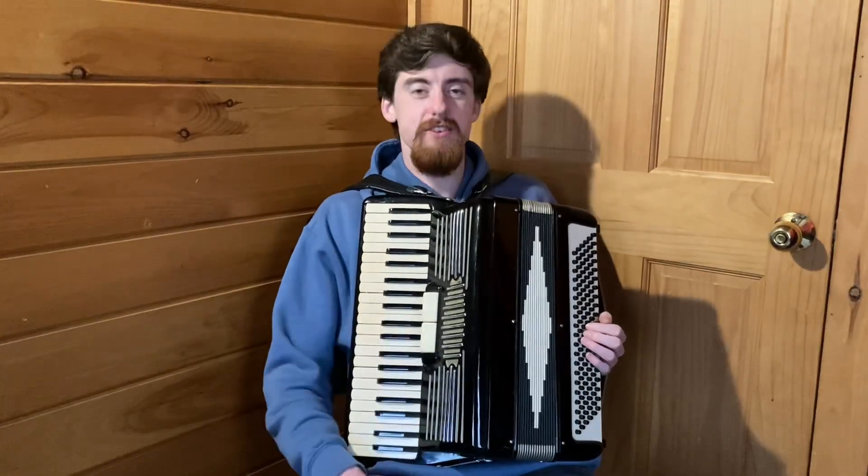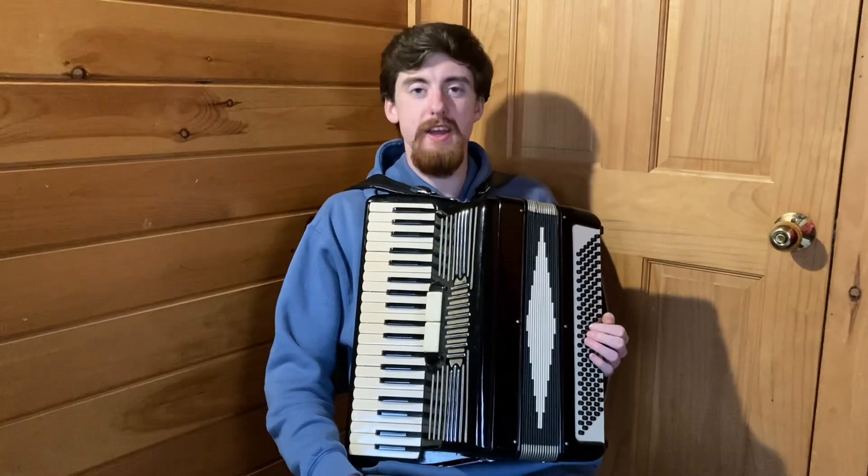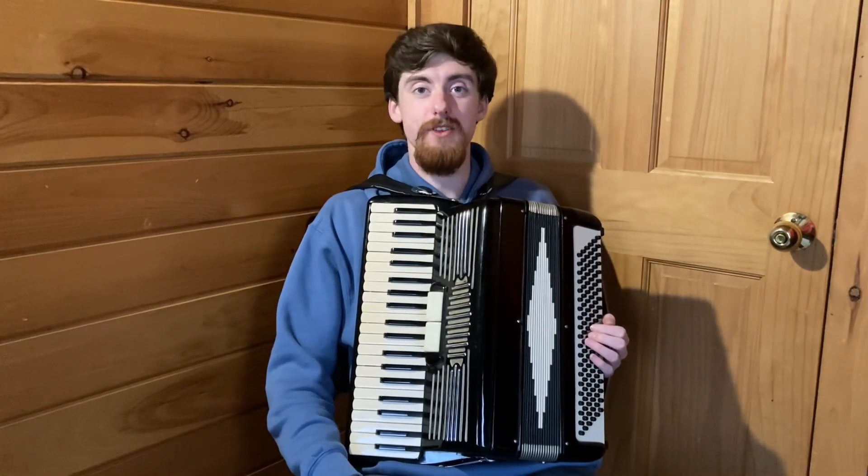Hey guys, it's PT Math Musician. Today I'm going to show you how to play Freebird by Lynyrd Skynyrd on the accordion.